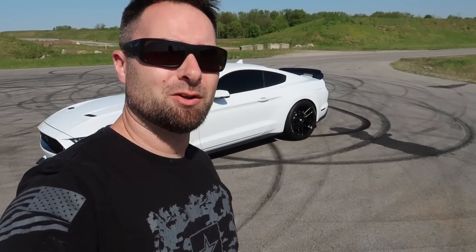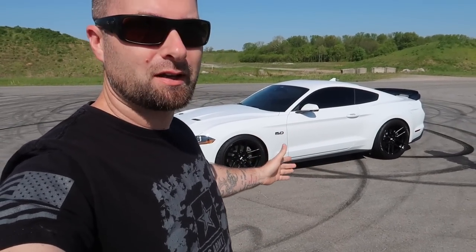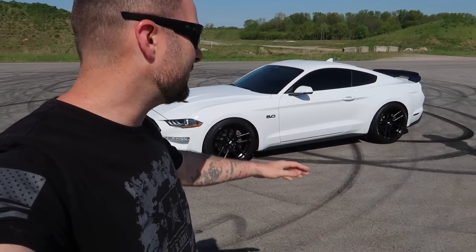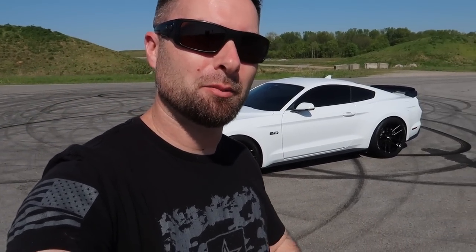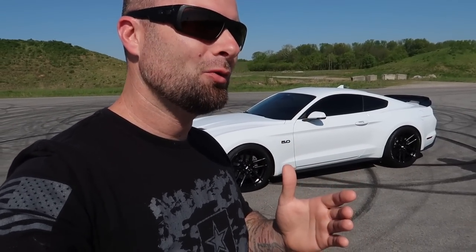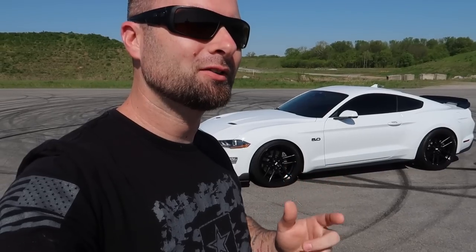Welcome back to the channel. We've done a ton of modifications including some things you have not yet seen. We have it finally lowered, we have a new spoiler in the back. We're doing a little spin around before we get into the meat and potatoes of today's video, because what we need to do is take a little break from modding and discuss why we went from a Supra back to a Mustang.